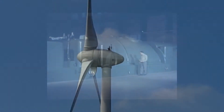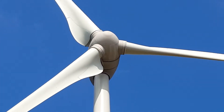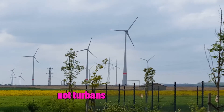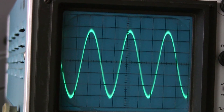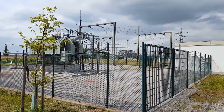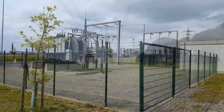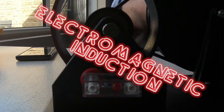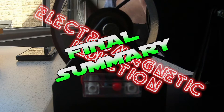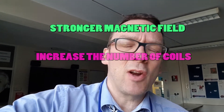All of these methods of power generation involve incredibly large magnets being spun around by turbines in huge coils of wire. This causes an alternating current to be induced in the coils of wire, which can then be transported across the country efficiently through the national grid.